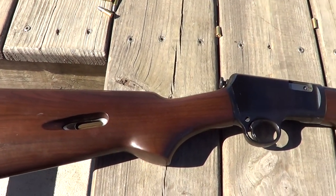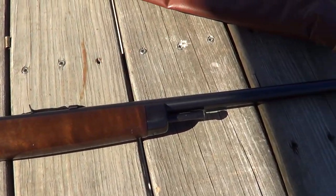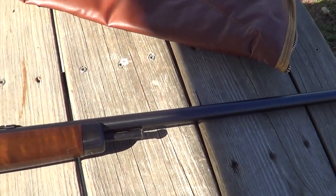Here's a beautiful little rifle for you. It's a Winchester Model 63 22 Long Rifle, semi-automatic.